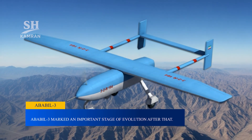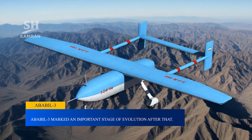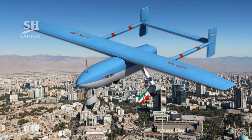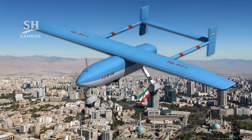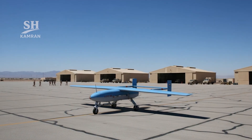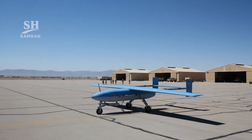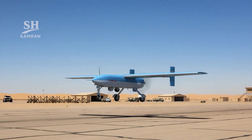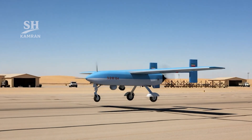Ababil-3 marked an important stage of evolution. It featured a composite airframe and distinctive H-shaped tail. Its operational range was nearly 250 kilometers, and flight endurance was measured at almost eight continuous hours. Ababil-3 provided both day and night imaging capability, transmitting live video to ground stations in real time. The ceiling reached 5,000 meters, and landing used a propeller brake system instead of parachutes.